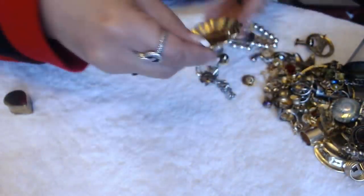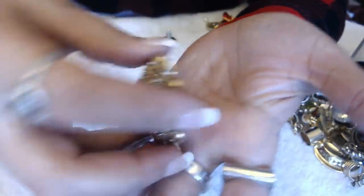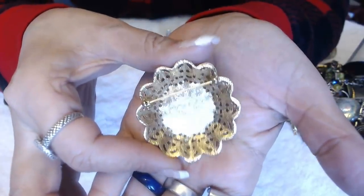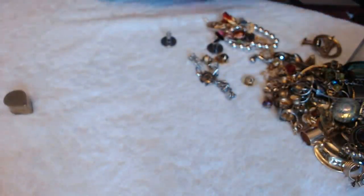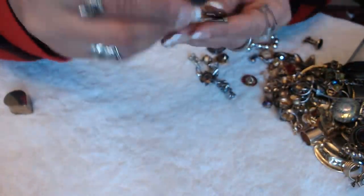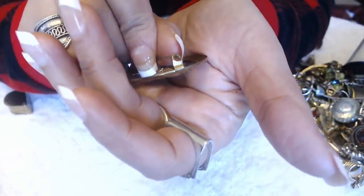I see another brooch with a big pearl — obviously it's not a real pearl. And this also has the scroll work in the back. It's a nice piece. We have one here that says Mother — it's a little one like that.